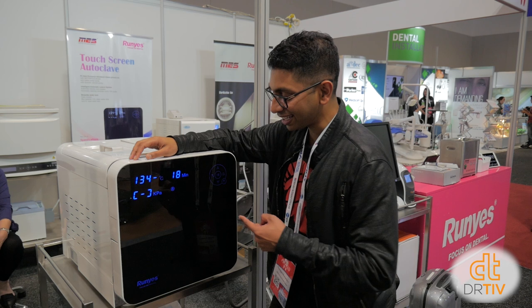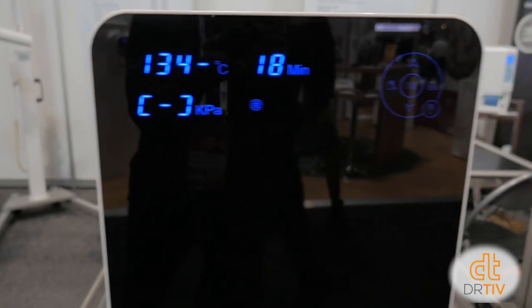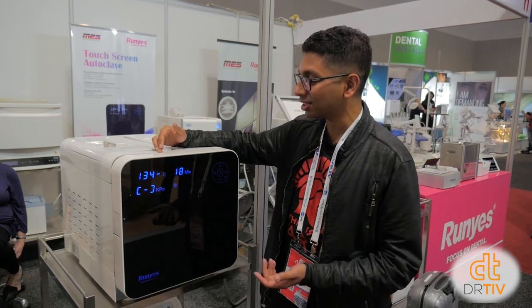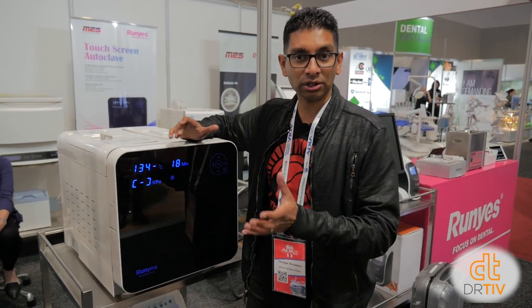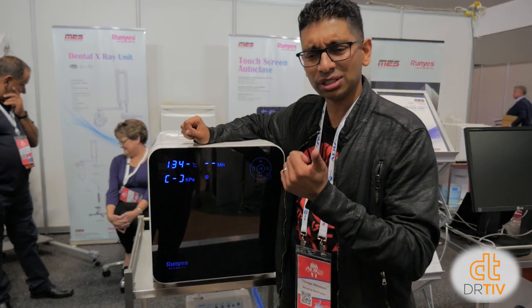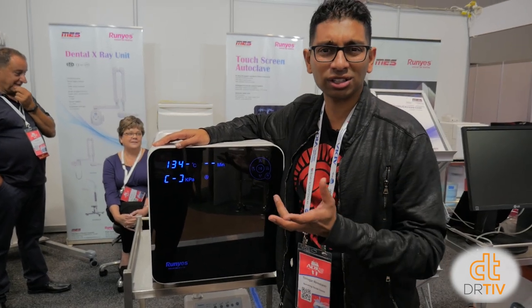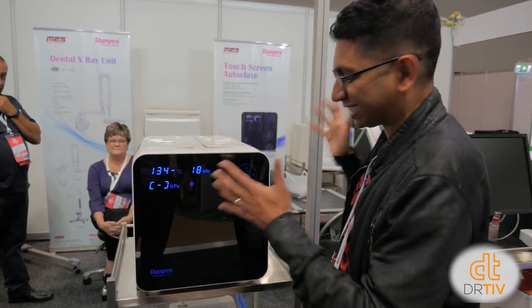I was walking by the stands and I saw this thing and had to find out what it was — it looks sexy. It's a touchscreen autoclave where the whole front is a touch screen. It's probably Runyes — MES in Australia sells it. It's about $7,000 brand new. Cycle times are somewhere between 30 to 40 minutes depending on starting temperature. It's all touch screen, 22 litres, fits a few trays. Even though it's made in China, a lot of the components are made in Japan. The company says servicing costs are low — about $600 a year, and if a vacuum pump fails, about $800.